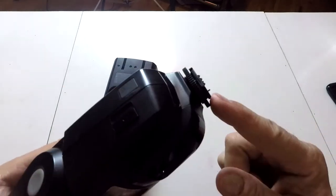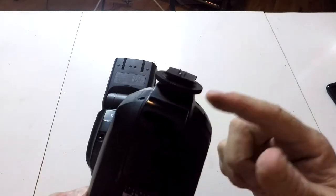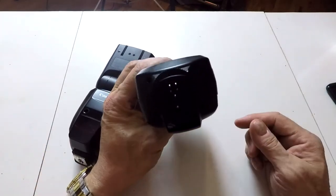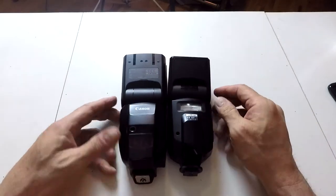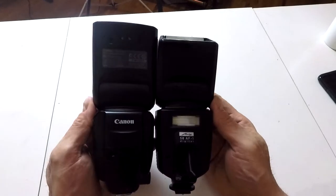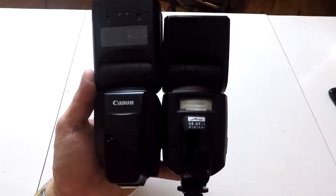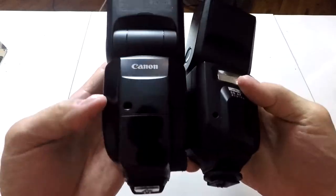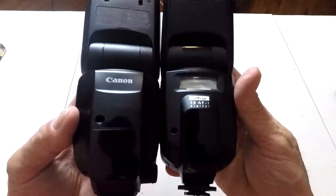If the Metz is on your camera and it falls, you're going to break the plastic off. But then you just take these four screws out, call Metz, they send you a new one — or you buy a used one and use it for parts. Both of these flashes are ETTL, auto, and manual. They have an auto thyristor feature — you see these holes here. What they allow you to do is put this flash on manual.